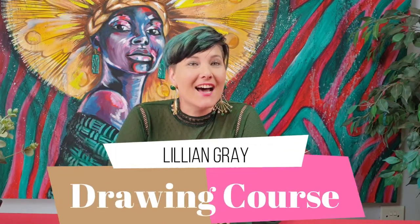Hi, I'm Lillian Gray, South African fine artist, and this lesson is how to draw a mouth.